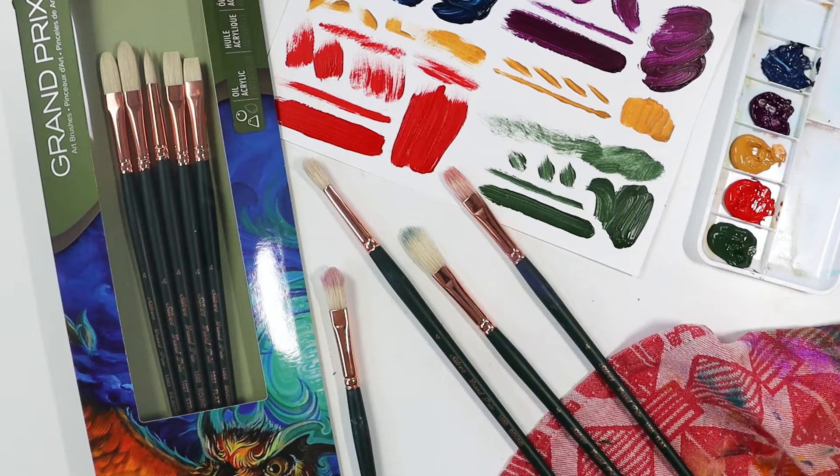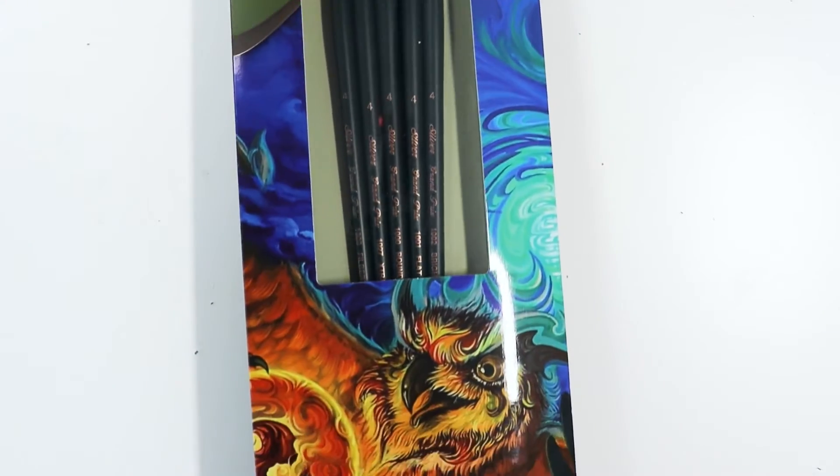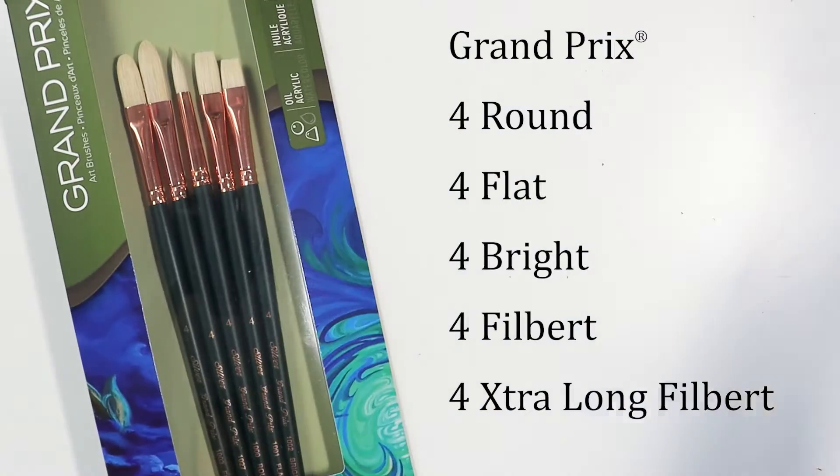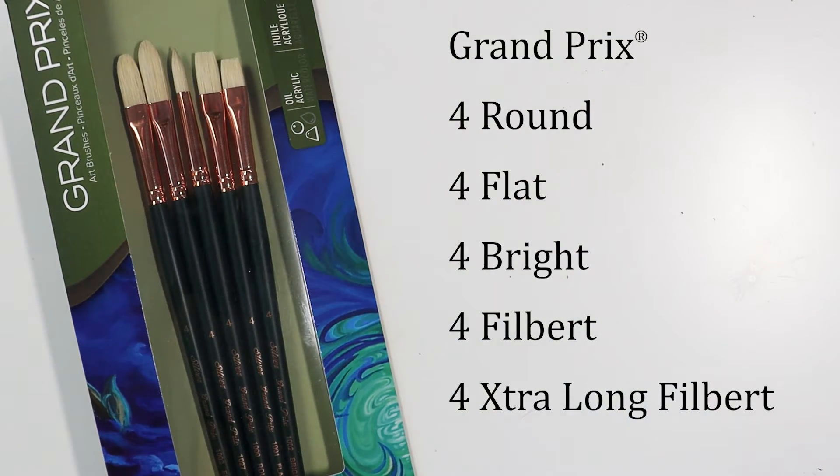Let's go outside with a Grand Prix five-piece long-handle plein air set. It includes a four round, four flat, four bright, four filbert, and four extra long filbert.